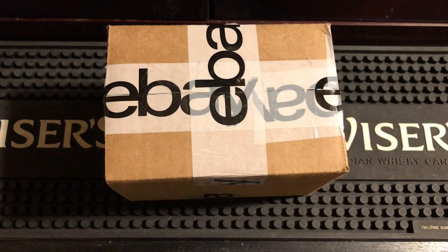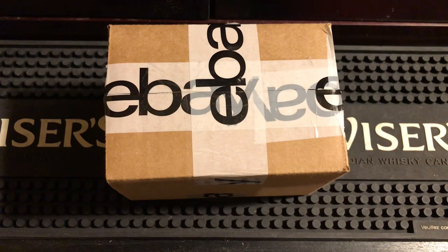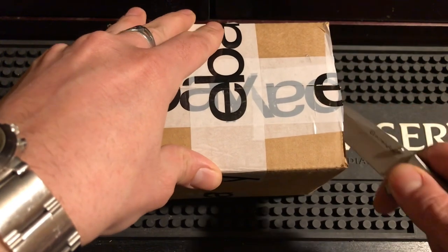Alright everybody, got an unboxing video for you today — another one from a buddy of the channel, Limp Wick. I bought one Zippo off him and he obviously saw it was me buying it. We had a few emails, he ended up throwing in a bunch of extras, so I have no idea what he threw in here. This is a genuine unboxing — I've never opened this, so we're gonna find out.